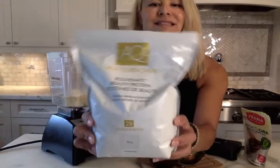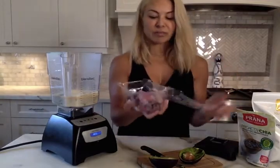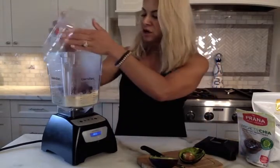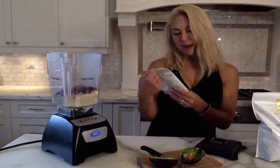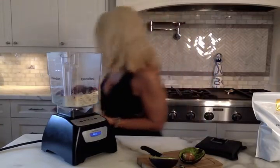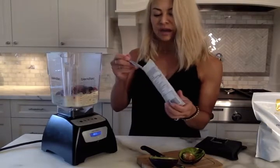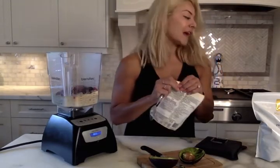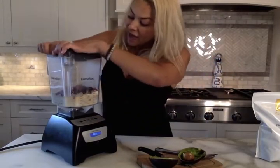I'll post some details below if you're interested in trying this protein out. Then I'm going to use some organic frozen berries that I had in my freezer — about a cup of that. I also like to add in chia seeds. These are organic chia seeds wrapped with probiotics — about a tablespoon. Oftentimes you'll also see me putting in turmeric powder, hemp seeds, flax seeds, MCT oil, or coconut oil if you're looking to make this a really wholesome, comprehensive shake.